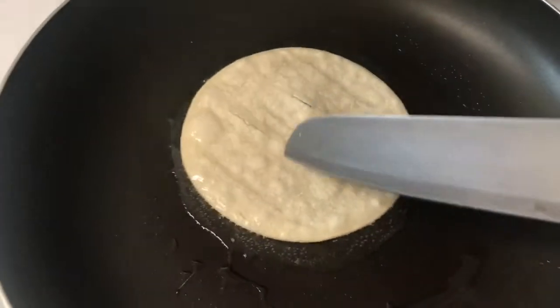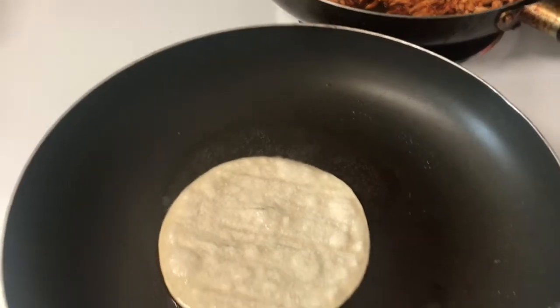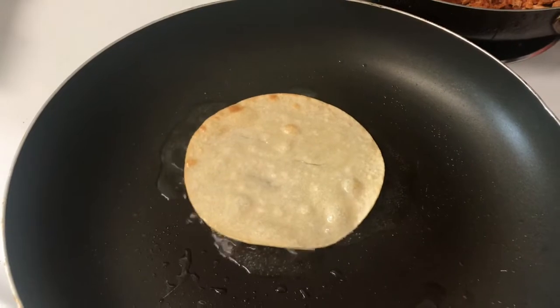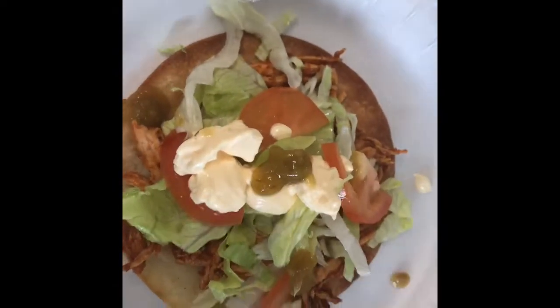You see those little bubbles? That's what I mean by the air getting trapped inside them. Now you have your tostada — everything is optional, you can add whatever toppings you want. Now it's time for a taste test. These are so good — it's such an easy recipe to make and really fast.